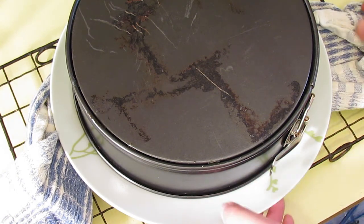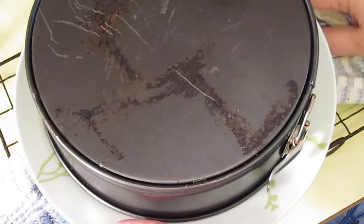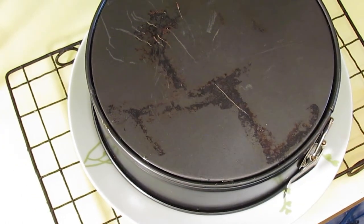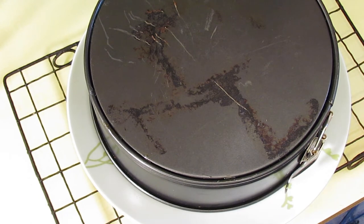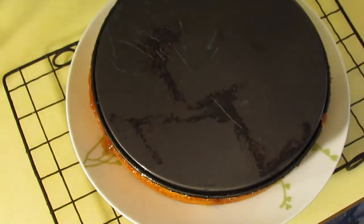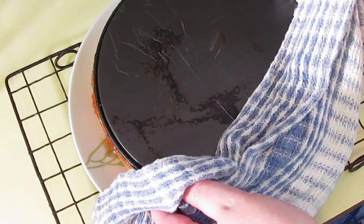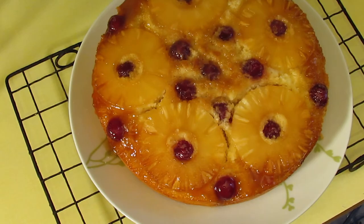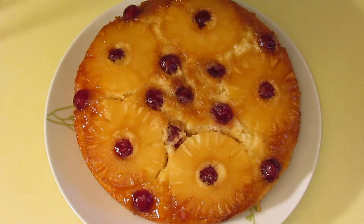And now I'm going to rescue my tea towel. Hopefully this won't all stick. Yay! And now the reveal — don't stick, don't stick! Awesome. And there you have it: my mother-in-law's pineapple upside down cake.